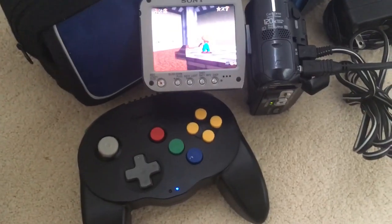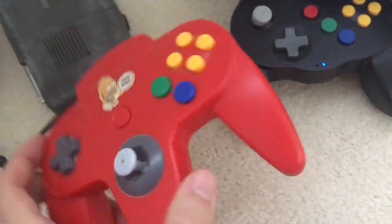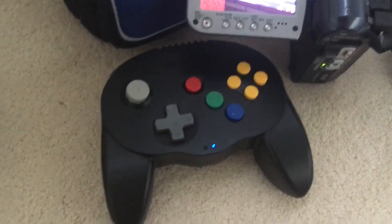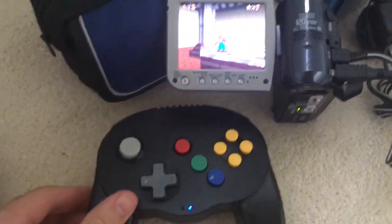So guys, overall, my quick impressions: I like it. I like the original N64 controller way better because this just feels a lot more smoother. But if you crave a wireless controller, this gets the job done. It's cute, I like it. It was about 40 bucks on Amazon.